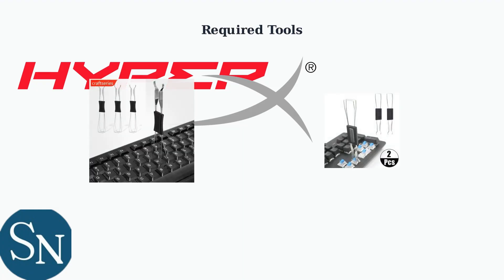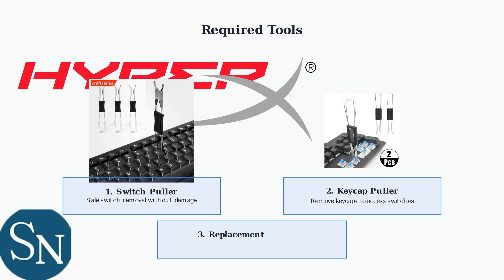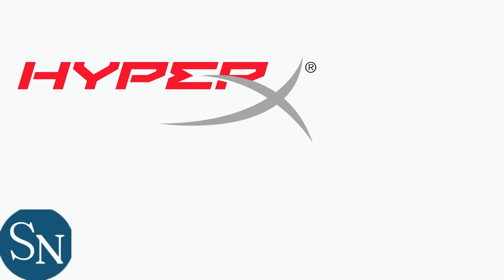Before beginning any switch replacement, ensure you have the essential tools: a switch puller for safe removal, a keycap puller to access the switches, and your chosen replacement switches.